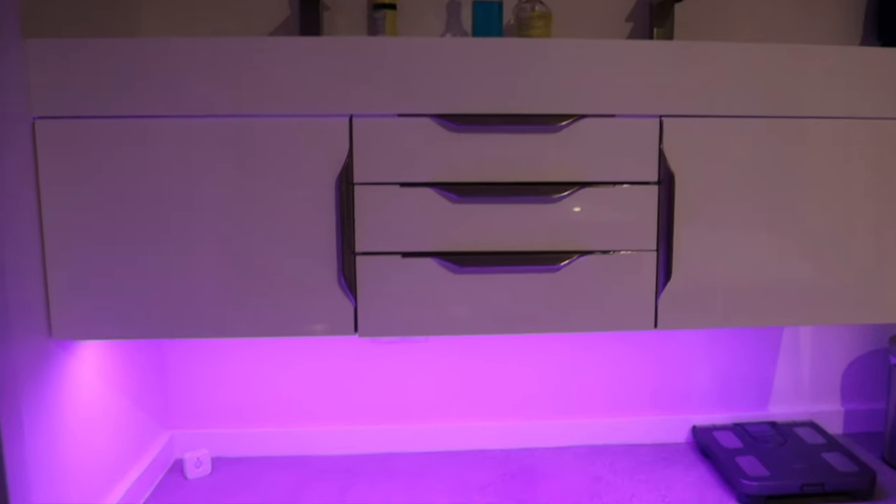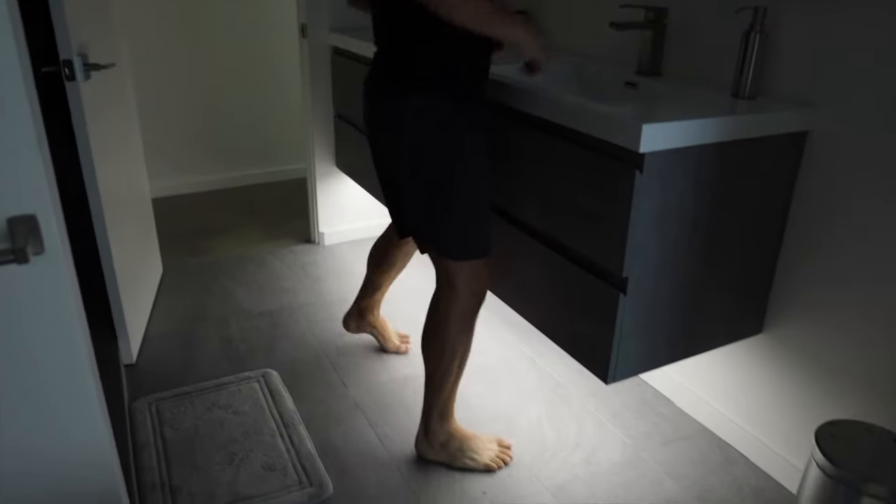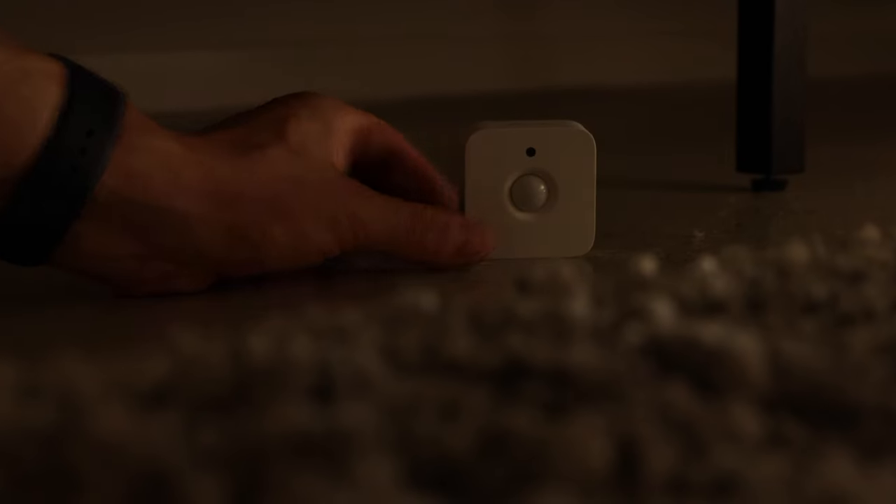This ties into my next installation tip: placing motion sensors on the floor. This is great for those of you taking bathroom breaks in the middle of the night. I recommend placing a motion sensor under your bed — it will sense your feet and give you the perfect trickle of lighting to help guide you on your way to the bathroom.